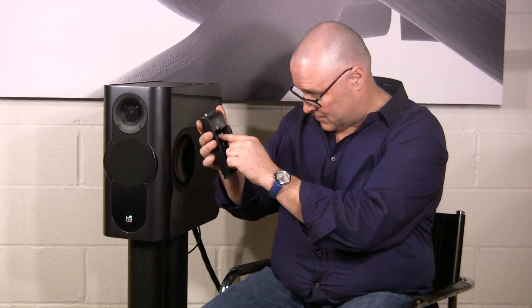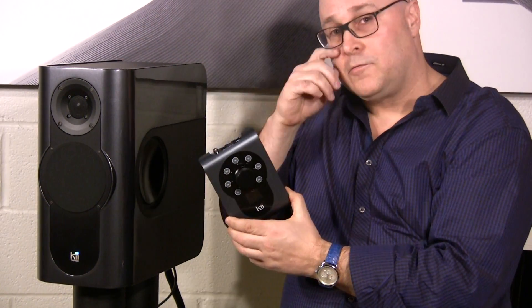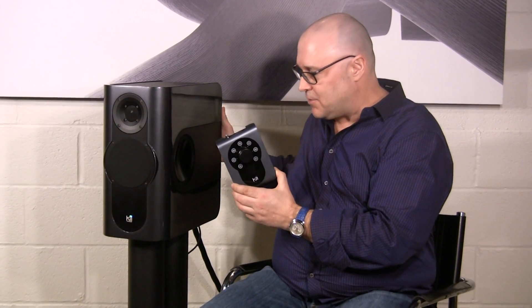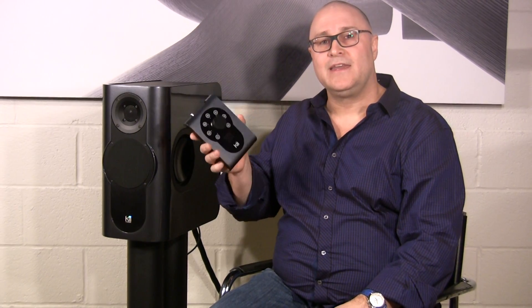It has selectable inputs — coax, optical, USB, XLR. You can do presets. Everything I told you about the rotary switches on the back for boundary proximity and equalization can now be done in the KEY Control. The second you plug in the KEY Control, it overrides. You can do so much more: dim the front lights, shut them off, shut the speakers off, set auto-off, auto-start on signal. I'm not going to scratch the surface of what it's capable of in this video.